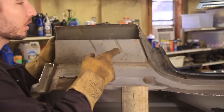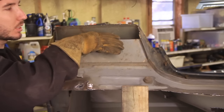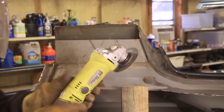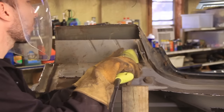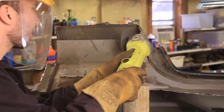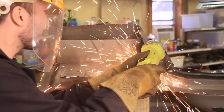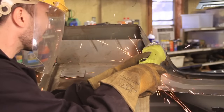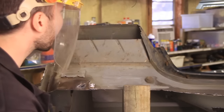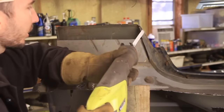Now there's just one more piece I forgot to tell you about, and that is this little cut right here. Then we'll be able to fold this end, this end, and this end like a cardboard box. I can't quite get all the way down into the corner with the angle grinder, so I'll use the Sawzall to finish up.